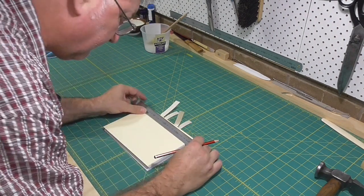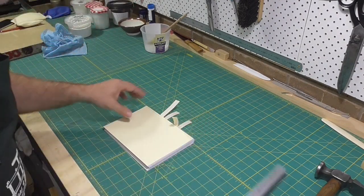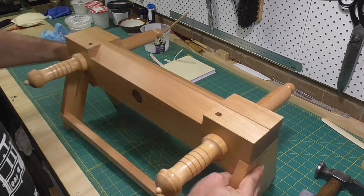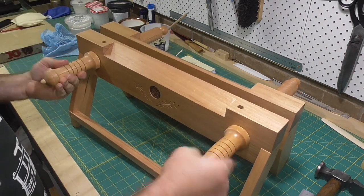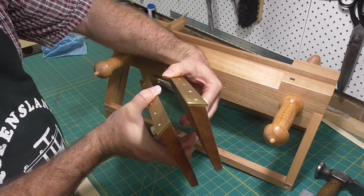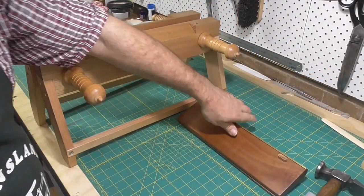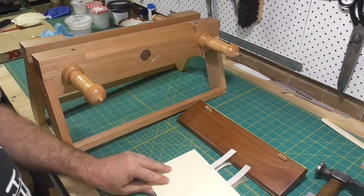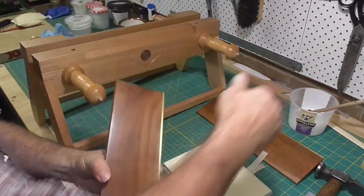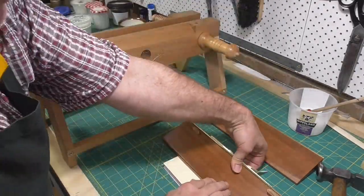Backing is the process of putting shoulders on a book. It uses some specialized bookbinding tools. Backing is usually done in a lying press, but I'm going to use my finishing press on legs so I can do it on the bench and film it easier. You'll need backing boards, which are these wedge-shaped boards, and a hammer with a dome face.